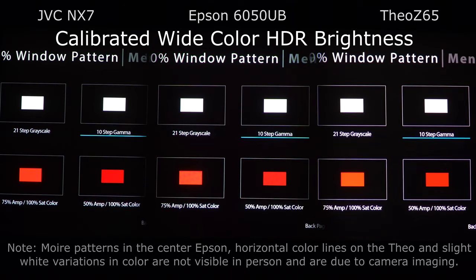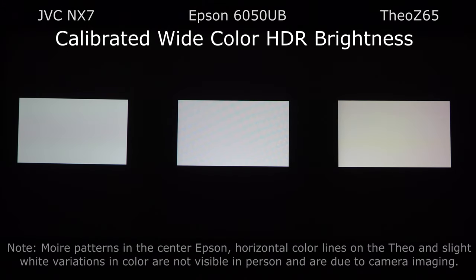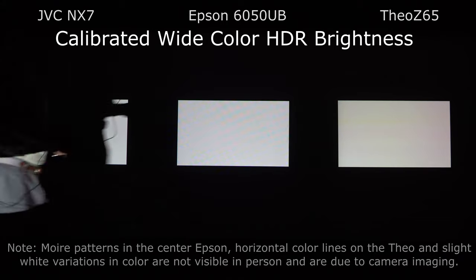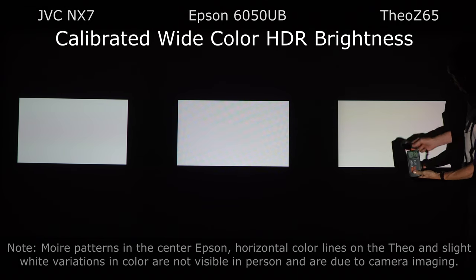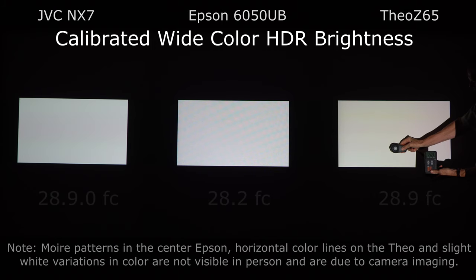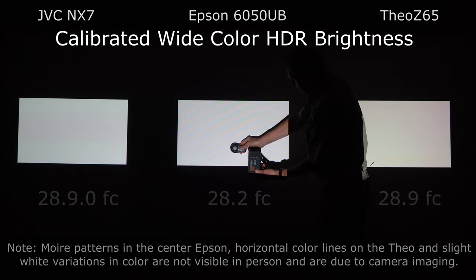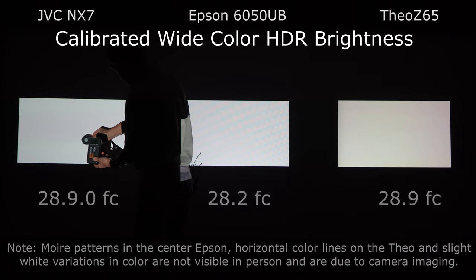This is one of the best calibration discs we've seen for HDR 4K. We're going to go into Advanced Setup and choose the 10% sample and go over to 10-step gamma because it starts at 100% which is what we want to measure. We'll start with the Theo Z65 and measure: we're getting 28.5, 28.9. Over here on the Epson we're getting 28, 28.2, 28.1. And over here on the JVC we're at 28.9, 29.